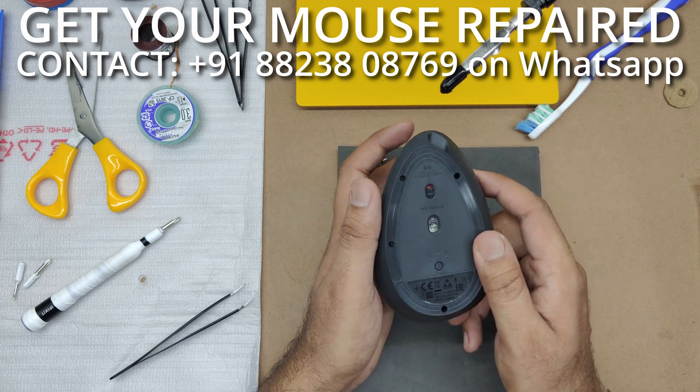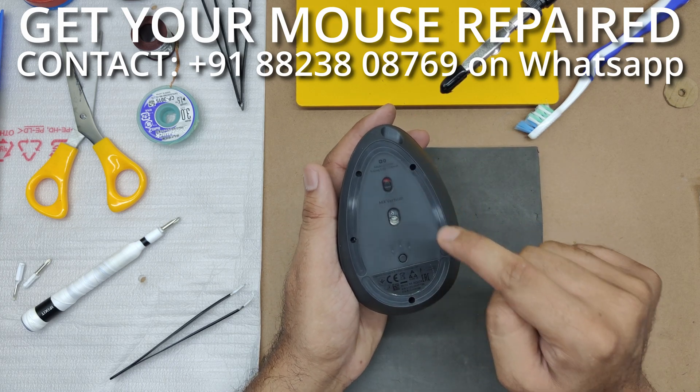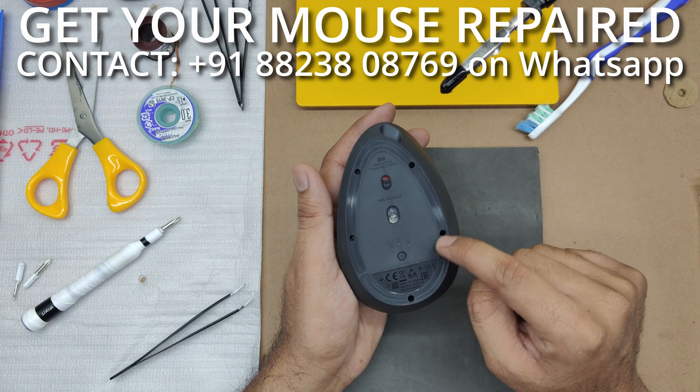Coming to the disassembly itself, we'll need to remove five screws at the bottom here.